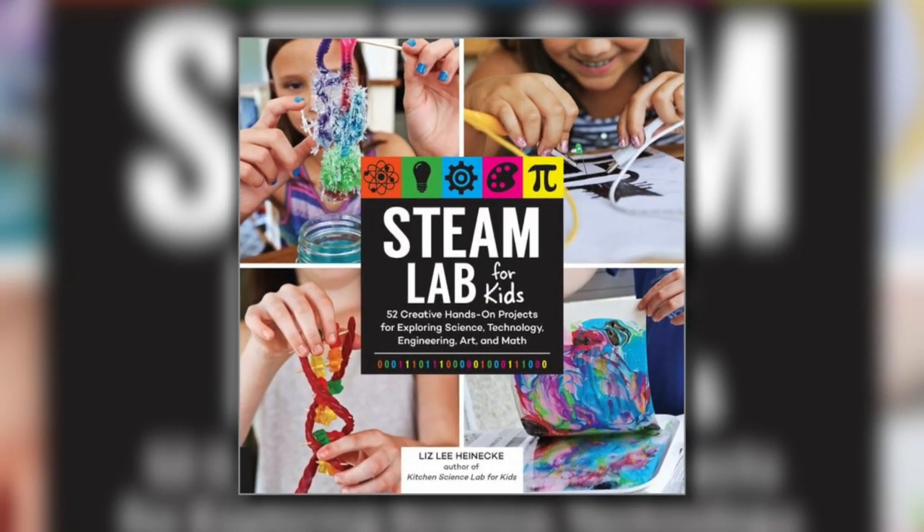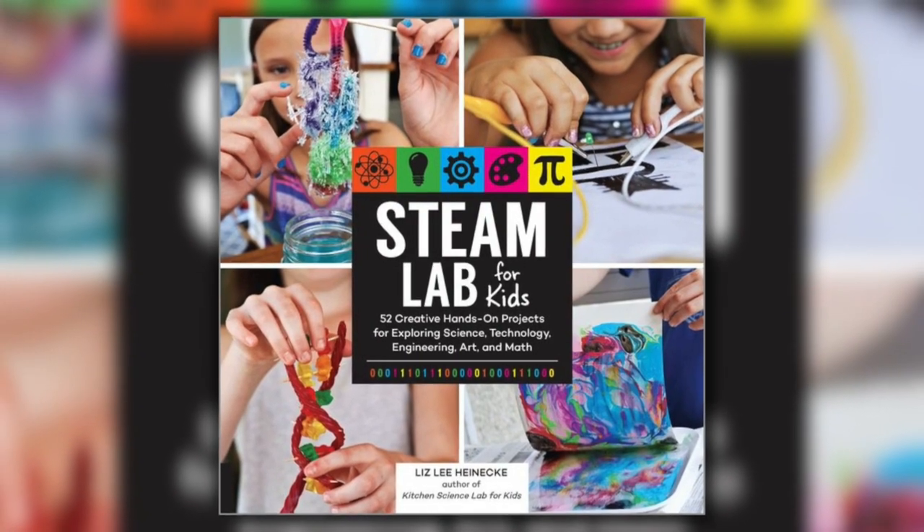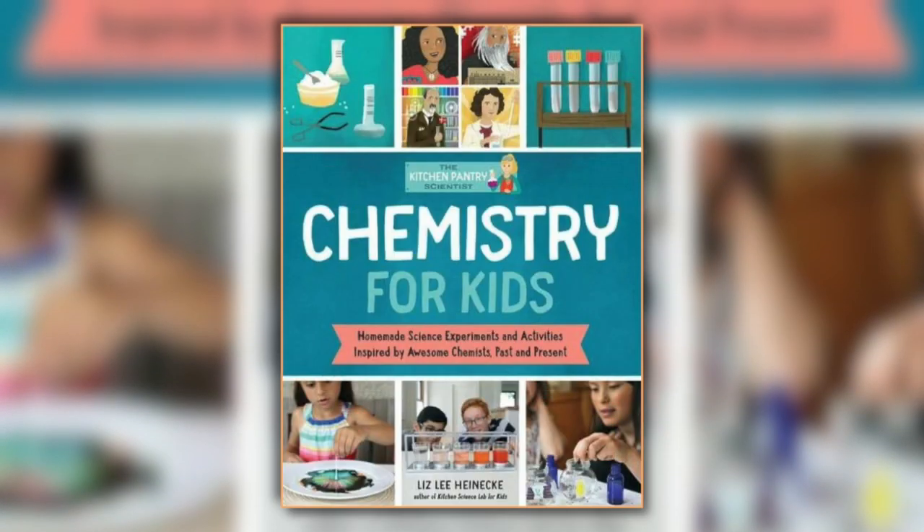As a parent, this is something we say to our children — that learning can be fun during the summer. We hear you, Jason, especially when you're doing experiments with Liz Haneke, the kitchen pantry scientist. She recently Skyped with Heather to show us some experiments from her books, Steam Lab for Kids and Chemistry for Kids. Liz, thanks so much for being with us this morning. Still lots of summer left to do all kinds of experiments with the kiddos, and you have a bunch of them to show us today.